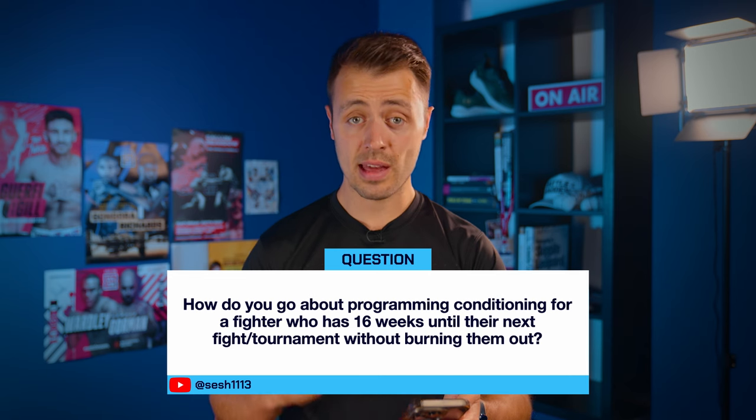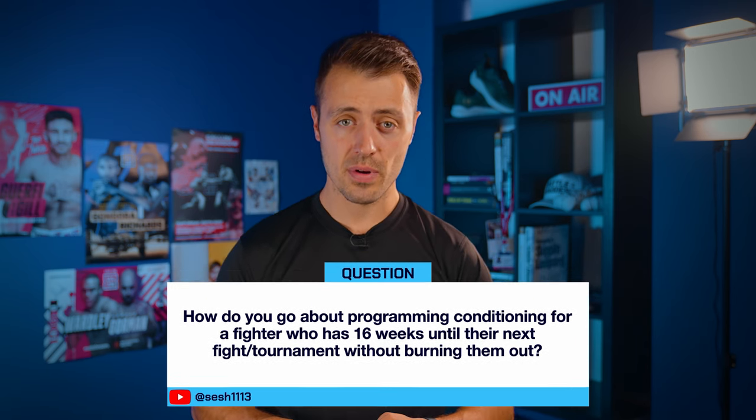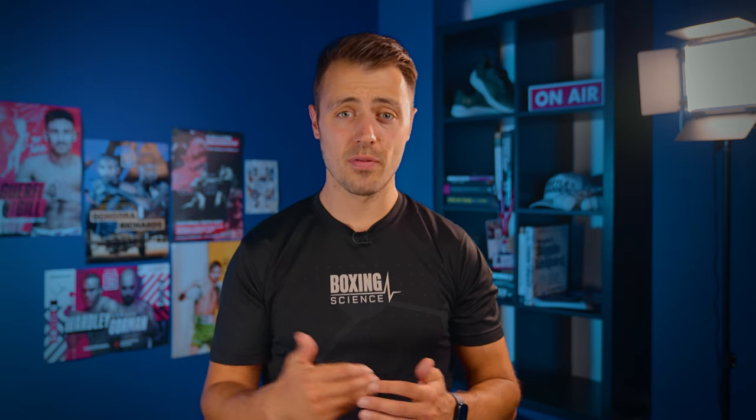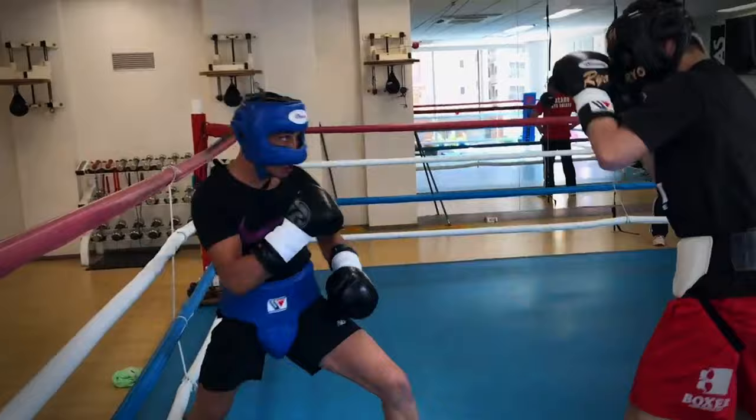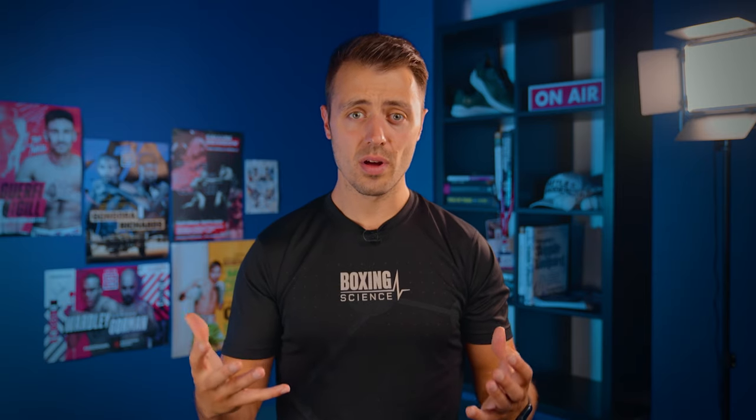The first question is from sesh1113: how do you go about programming conditioning for a fighter that has 16 weeks out until their next fight or tournament without burning them out? If you've got a long training camp — and I'd say a long training camp is anything above 10 weeks — you've got enough time to work on a range of different adaptations. What's really important is applying progressive overload without overtraining, and making sure that you're peaking for the more intense parts of training camp — sparring just before the fight or tournament — but also peaking for the actual competition itself.